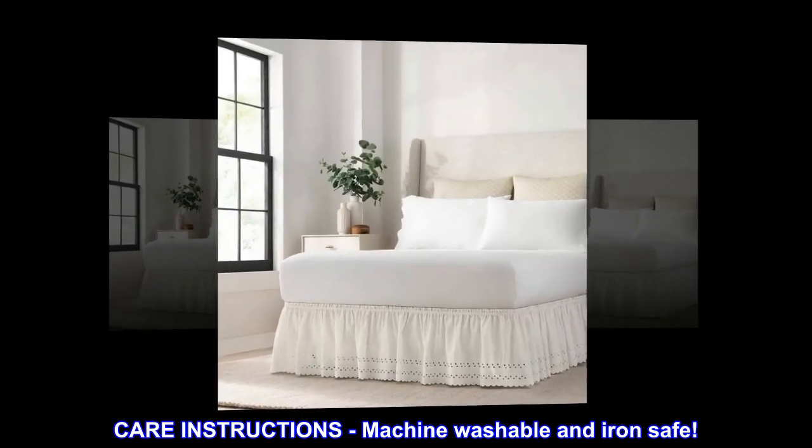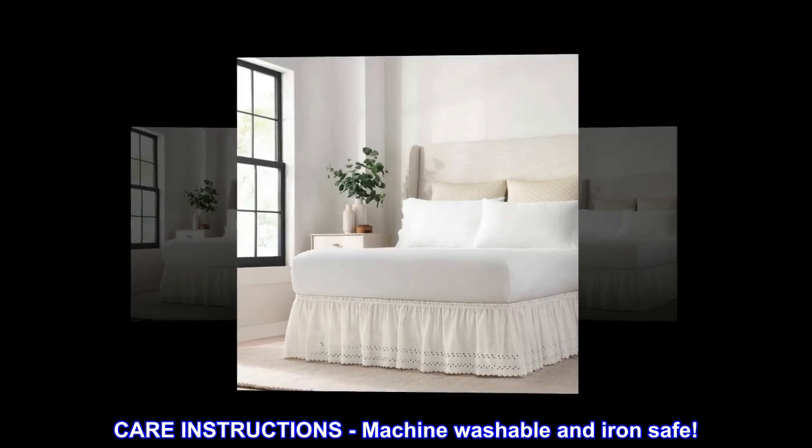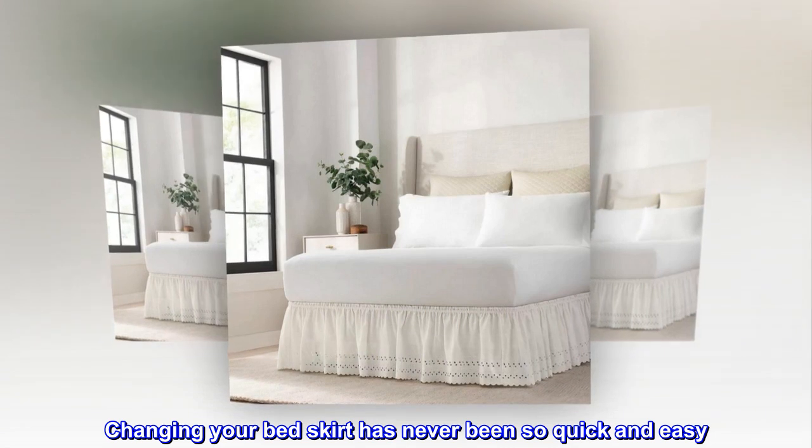Care instructions: machine washable and iron safe. Imported. Changing your bed skirt has never been so quick and easy.